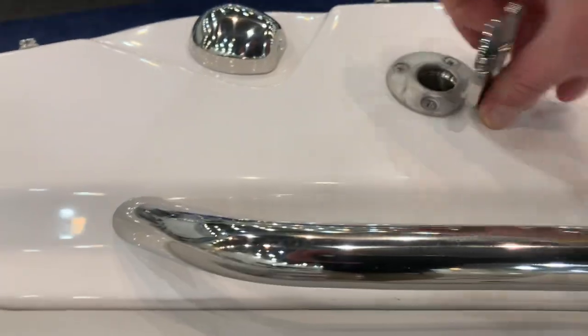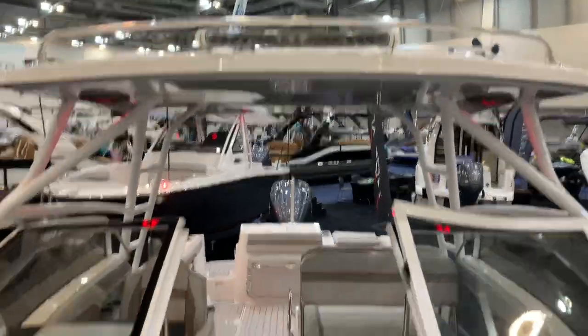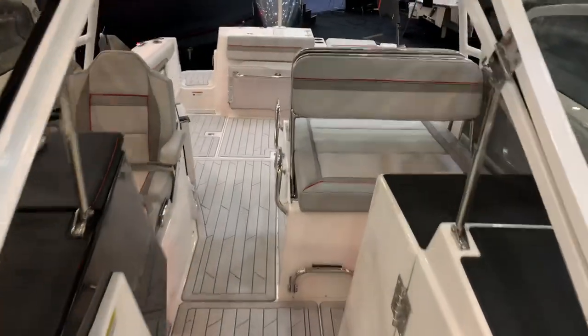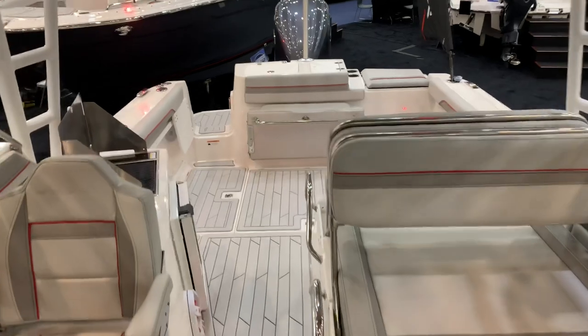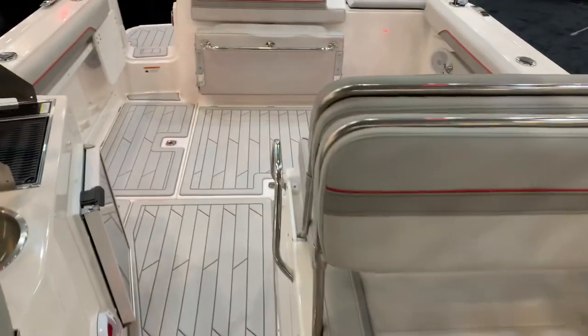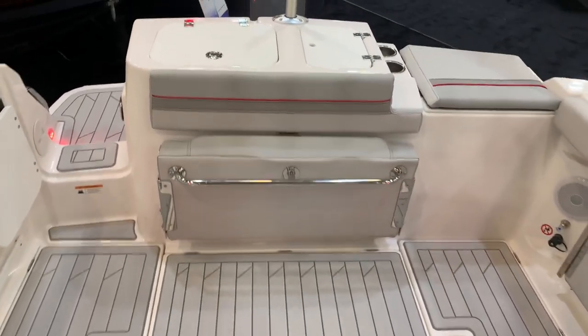A couple of poles slide into these — really easy to set up, and it attaches right to the hard top. Got a front spreader light there as well. Great boat with many, many standard features that are usually options on some other boats. Great layout, lots of space. Trailerable boat. Come check it out at Grand Point Marina.